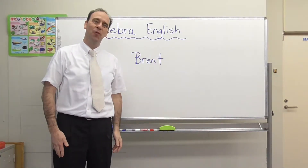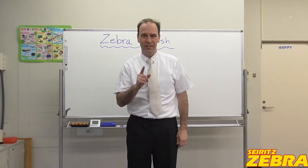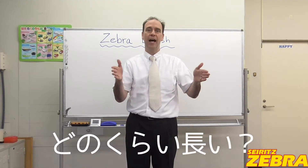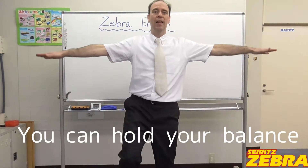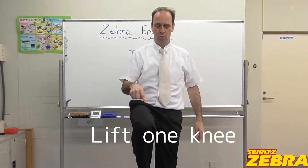Hello everyone. Welcome to Zebra English. It's Brent again. Today's challenge is to see how long — どのぐらい長い? How long — you can hold your balance. So the first challenge is to lift one knee.